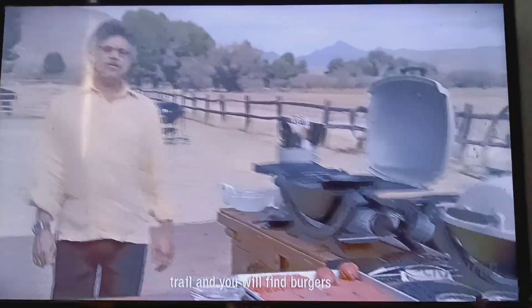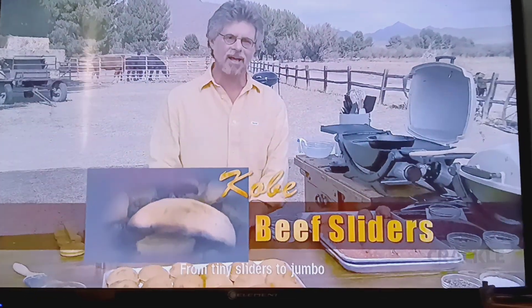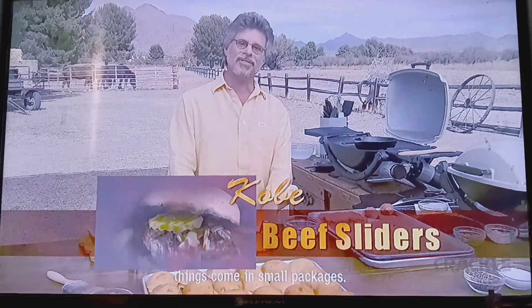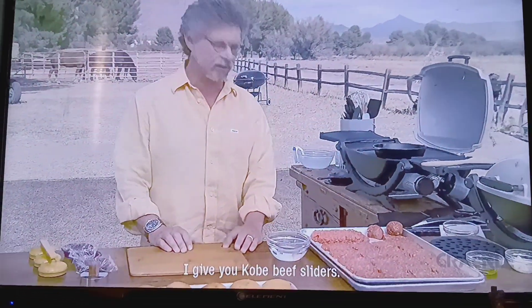Travel the world's barbecue trail and you will find burgers of every meat, shape, and size. From tiny sliders to jumbo pletskavitsa. Here on Primal Grill, good things come in small packages. I give you Kobe beef sliders.